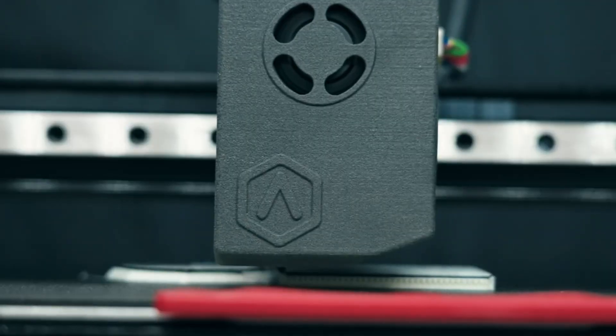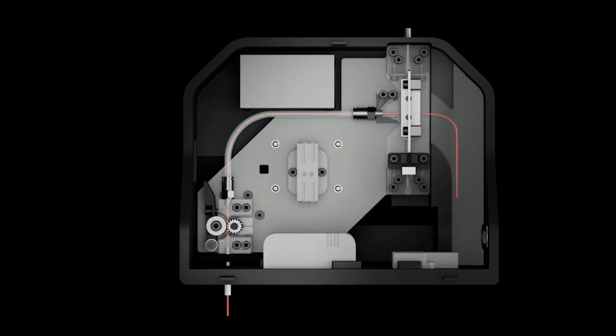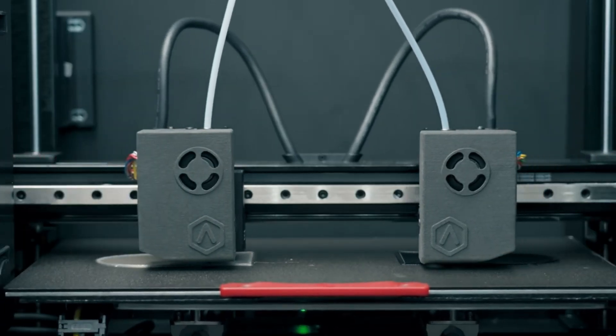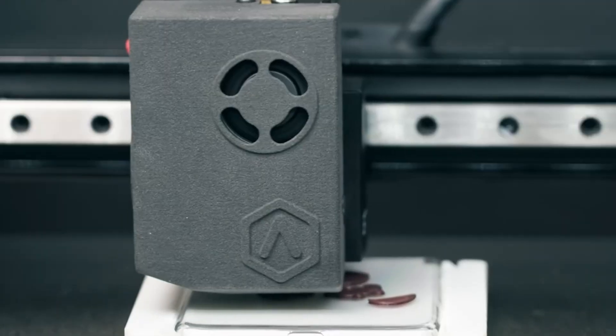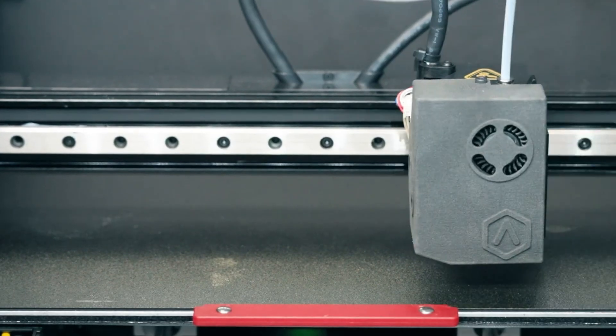Practical functions like auto bed leveling, filament run-out detection, power loss recovery, and an enclosed build chamber keep results consistent and reliable. With a build volume of 330x240x240mm, the E3 strikes the right balance of speed, precision, and flexibility, making it an ideal choice for professionals and makers pushing the boundaries of what's possible.